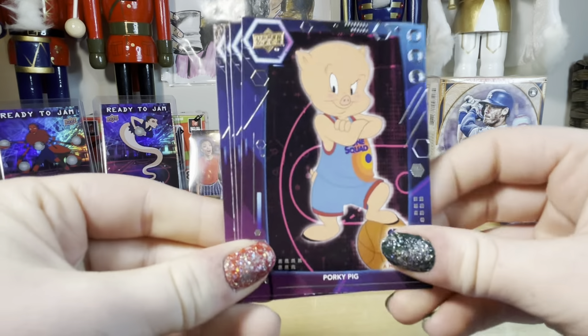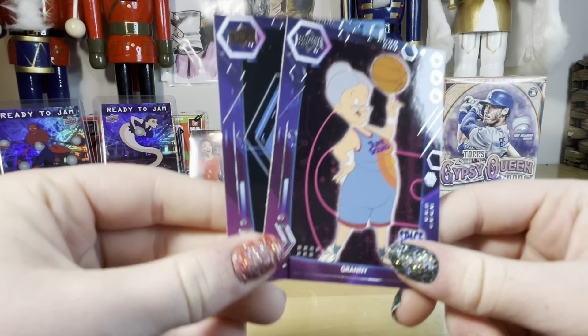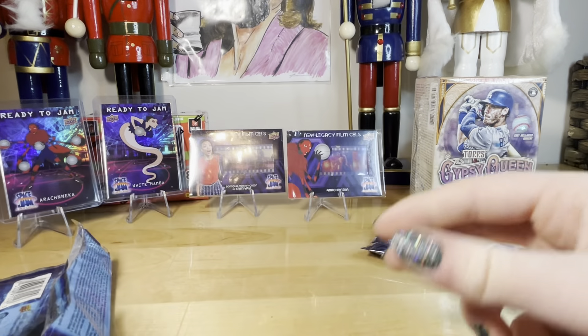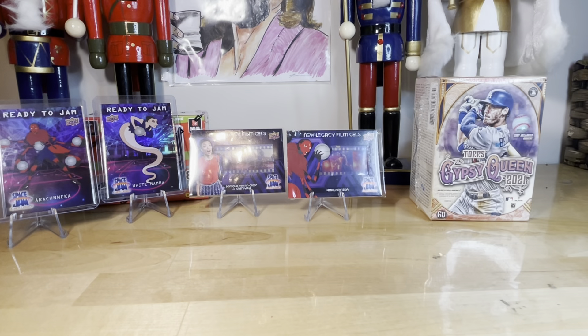Porky Pig. Tasmanian Devil portrait. Granny! Yay! And LeBron James portrait — cool. Zamboni Granny — those are kind of fun, hey? I'm glad I got Granny. A few more — you guys could maybe go buy some. Where are we? At Walmart — we gotta go tomorrow. We gotta buy all the ones they have.